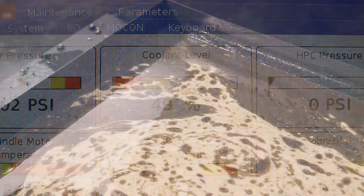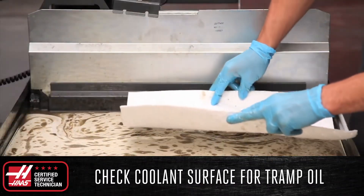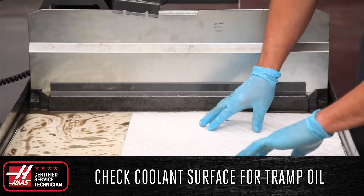Check the surface of the coolant tank for tramp oil and remove any present using an absorbent pad — you can even use shop towels for this in a pinch. If you see tramp oil regularly, you might consider investing in an oil skimmer to keep your coolant performing at its best.